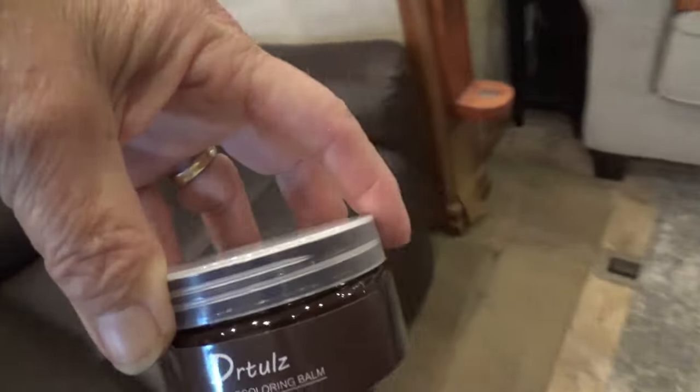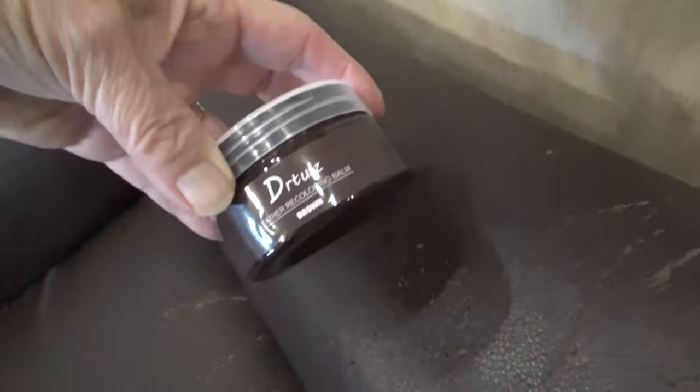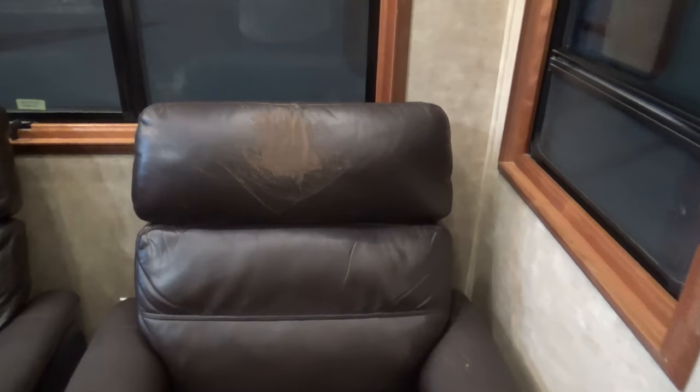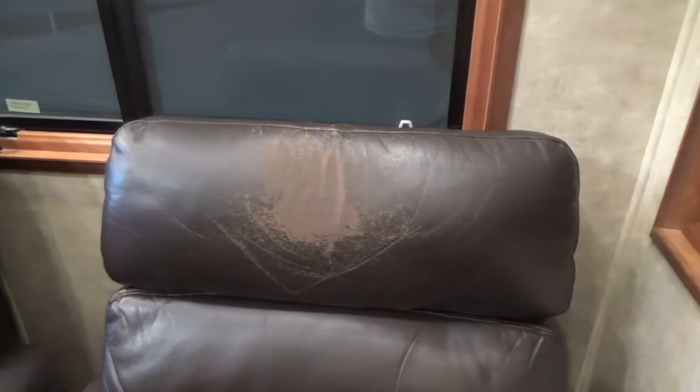Because of the color of our fabric, I'm going to use the dark brown. We're currently in storage so this is a good time to do this. You can see the wear and tear on Dave's chair — his started degrading before mine, but mine's degraded now too. On the seat, on the arms, in front of the seat, mine is worse than his, but this is gonna be a really good test. We're gonna start on a smaller spot first since we've never done this before.